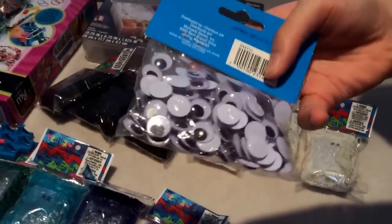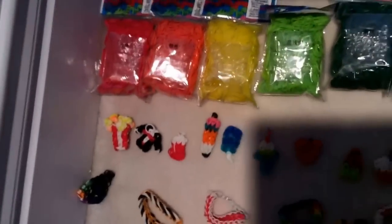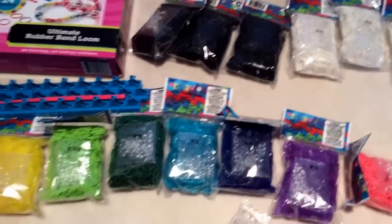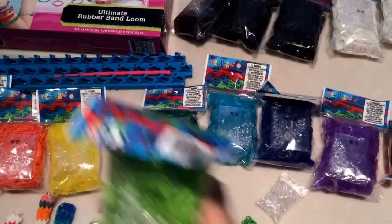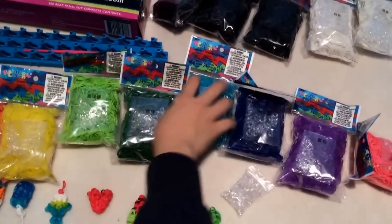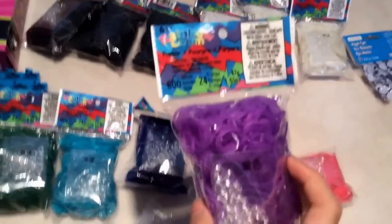You'll also be getting some googly eyes if you want to make some minion bracelets — you should check out the movie Despicable Me and Despicable Me 2. You'll also be getting some more bands — they have every color in the rainbow plus pink. So first red, orange, then a jelly yellow with c-clips, then a lime green, dark green, a jelly turquoise, turquoise blue, a darker blue that's not jelly, a purple jelly, and a pink.